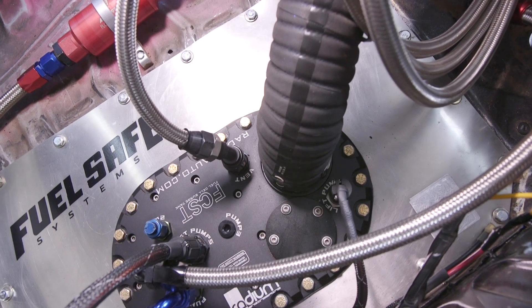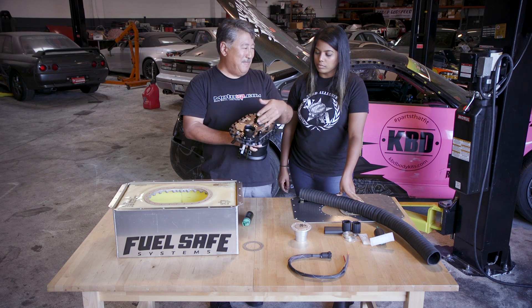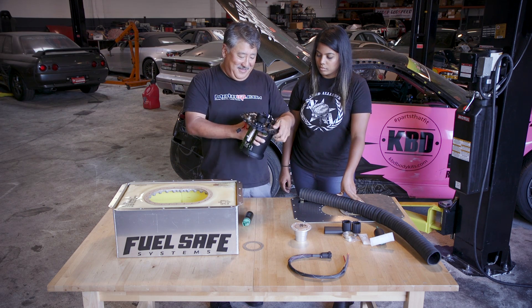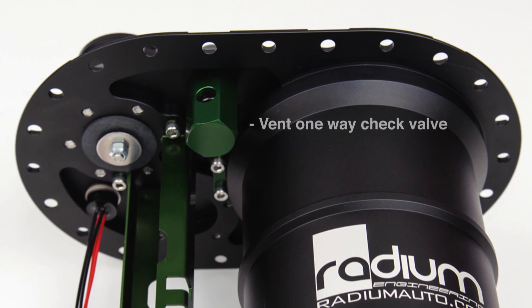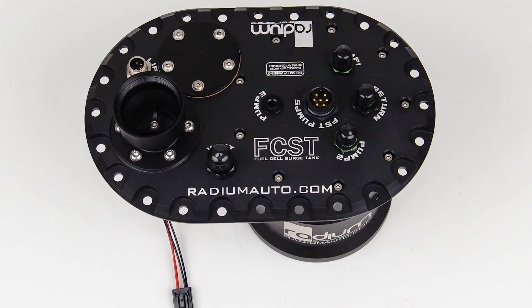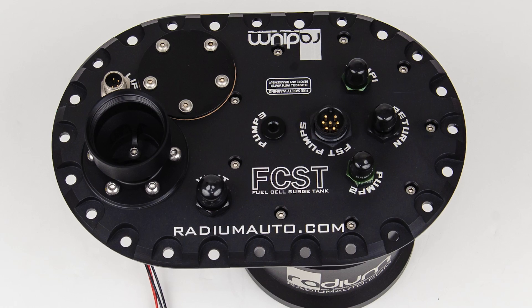Every fuel cell or fuel tank needs a vent, otherwise you'd pull a vacuum and it'd be really hard for the pumps to pump the fuel out once you get to a certain point. But what's cool about this is your vent has a one-way check valve, so when it hits a certain level of vacuum it'll open up and relieve the vacuum.